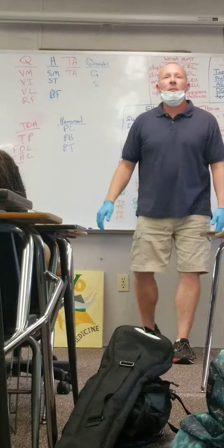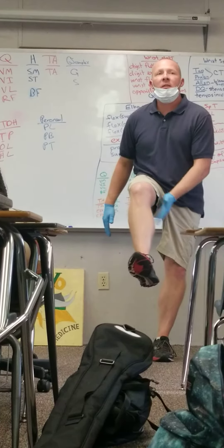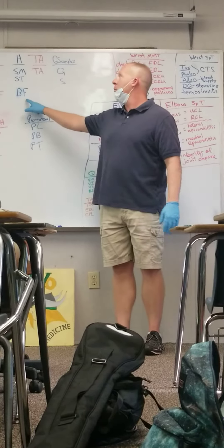Hamstrings — this is the back of my leg. SMN-ST, VL — semimembranosus, semitendinosus, biceps femoris.